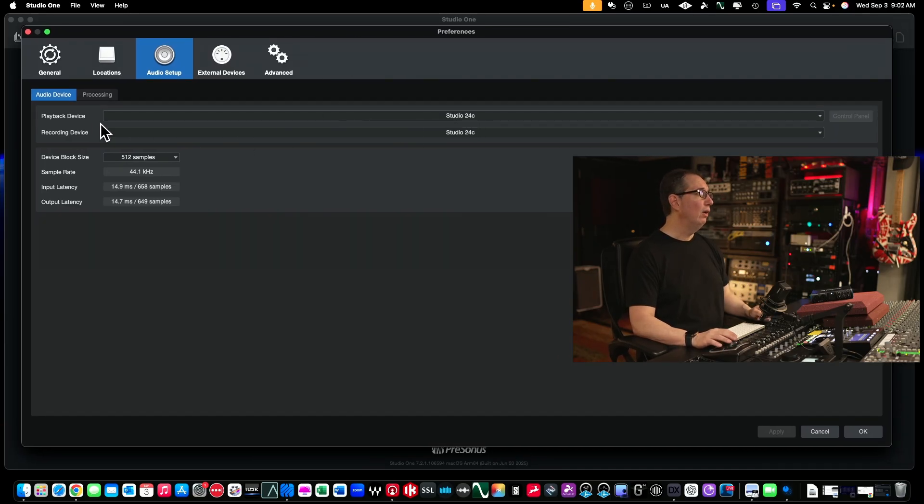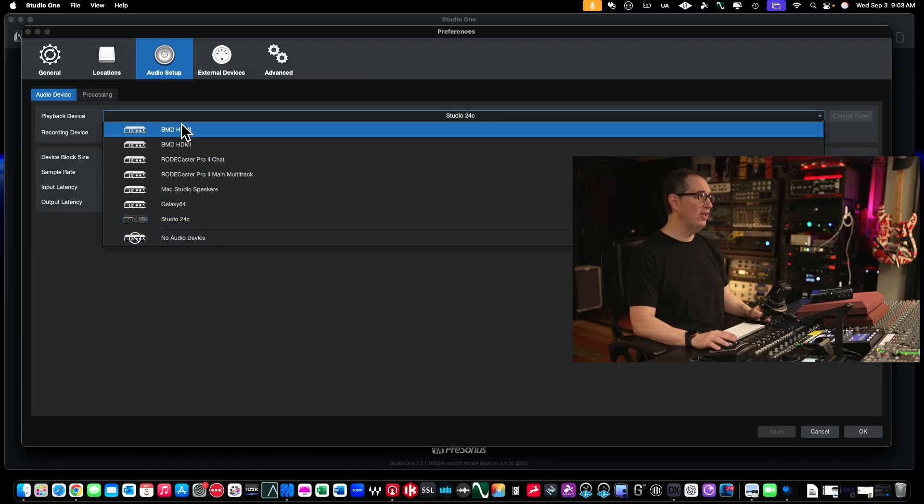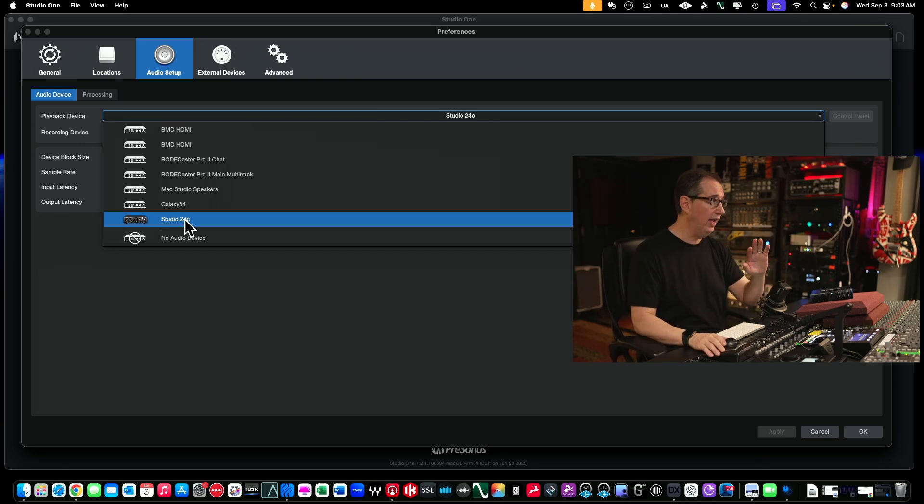Right down here where it says playback and recording device, you can use the drop-down arrow and you will see all the audio interfaces that are available to you. You should see the 24C, or if you're using another PreSonus audio interface — the AudioBox Go, AudioBox USB, or the Quantums — you'll see your interface right there. Just click on that and there you go.